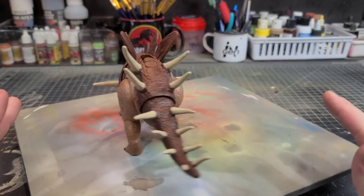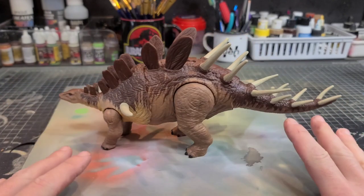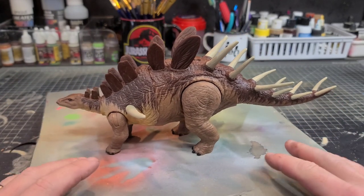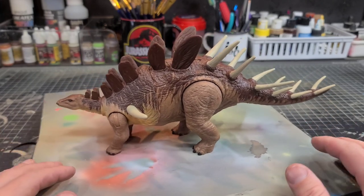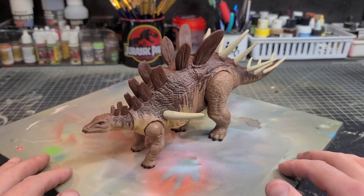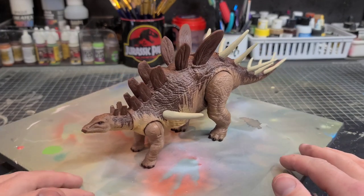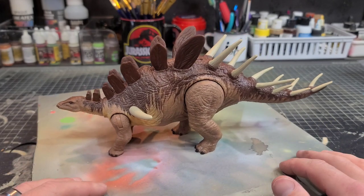Here is the finished Kentrosaurus looking great with a nice complete paint deco. There are so many options you could take from here — if you have an airbrush you could airbrush some fades on the spikes with transparent burnt umber, or give the entire figure a shade wash to really bring out the sculpt even more. But for this video I wanted to keep it simple, easy to follow, and keep the toyetic nature of this dino intact.